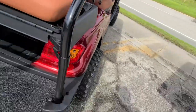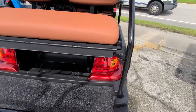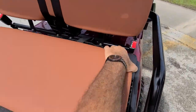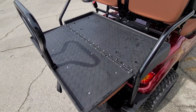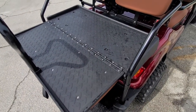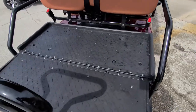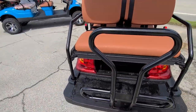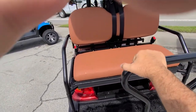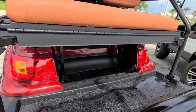Come around back — got taillights back there, brakes. This back bench flips over, so if you want to take coolers and run around doing a neighborhood hangout, just throw a cooler on the back. That flip-over seat is a really nice option. There's a grab handle for your rear passengers to step up, and there's storage underneath the back seat as well.